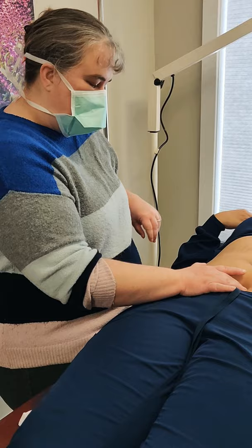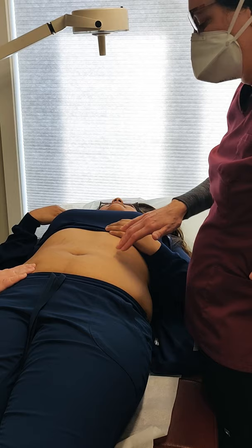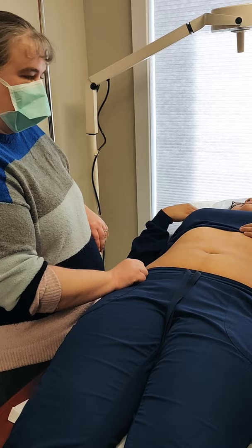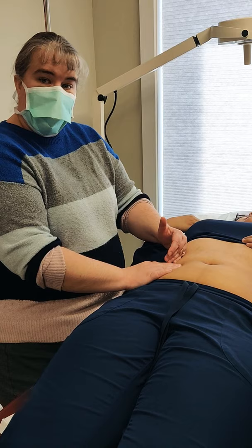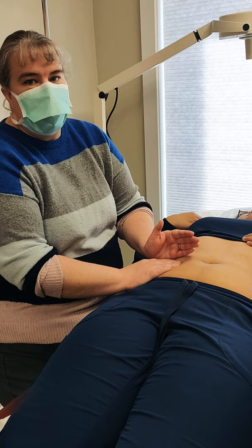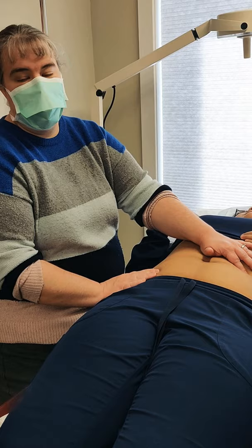So now we've found the liver, the gallbladder, the pyloric sphincter, the stomach, and the ileocecal valve. Kidneys are another thing you're going to be asked to palpate. The right kidney is lower than the left because the liver pushes everything down — the liver is huge. So the right kidney is easier to palpate. With the left kidney, you should only feel the bottom half, whereas the right kidney you can actually hold in your hand.